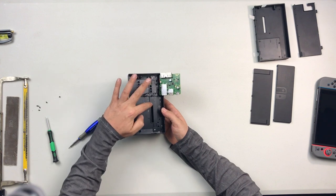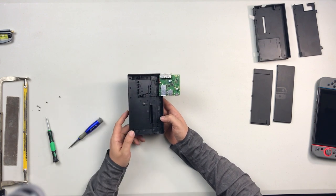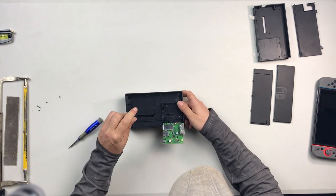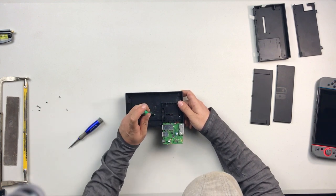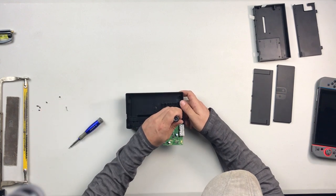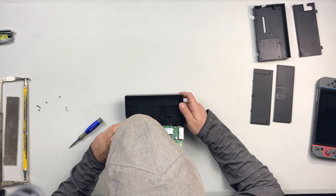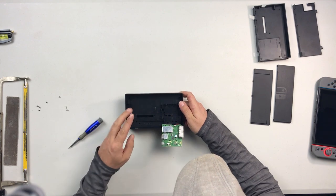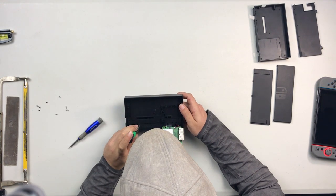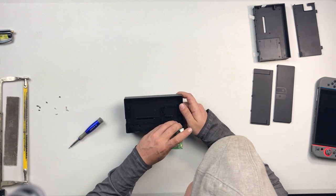Now we have three screws up here and three more that are recessed down in there. We need to get these six out. Luckily these are actually Phillips screws so they're a lot easier — we're not going to have to worry about stripping. A number one Phillips should work for you. You're going to want to have a fairly small Phillips screwdriver, and this particular one even has a little magnetism to it — just enough that it'll actually pull the screws out of the hole.